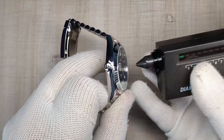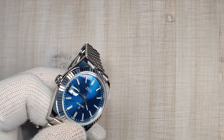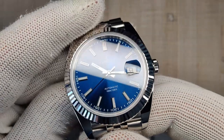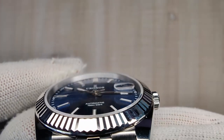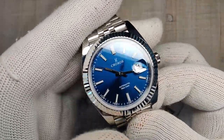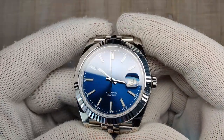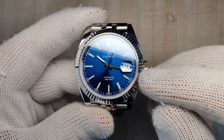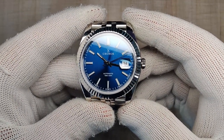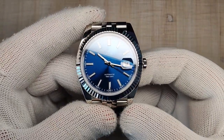Let's talk about the crystal. The crystal is sapphire, and we tested it. The cyclops is also sapphire, which is nice to see. The crystal sits ever so slightly above the bezel. There is some anti-reflective coating keeping the dial nice and legible. The cyclops is at the three o'clock position and does a pretty good job of magnifying — it's probably about 2x magnification, not quite 2.5x. The alignment is pretty much spot on and it's never bothered me.